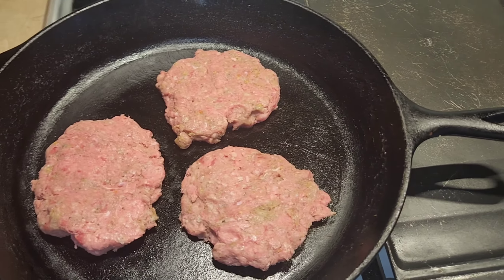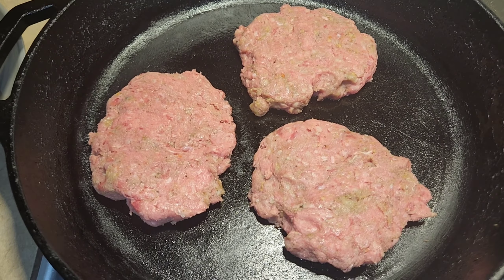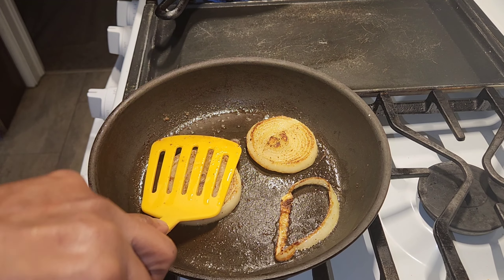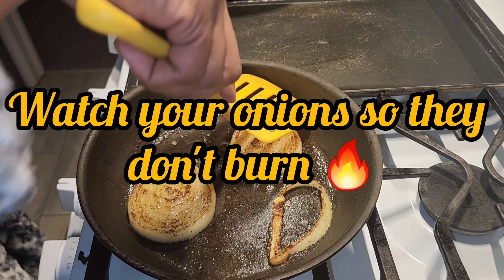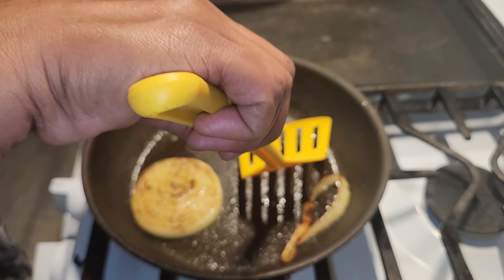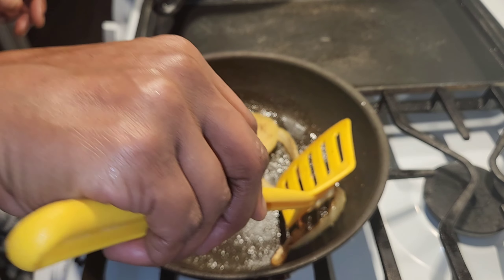Now I am frying my hamburger meat. This is just regular ground beef. You can buy pre-made patties in the store, which might be easier for some people, but it's expensive. I just like to buy the ground beef whole and make my own burgers.